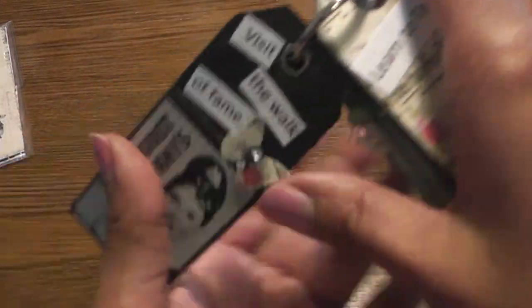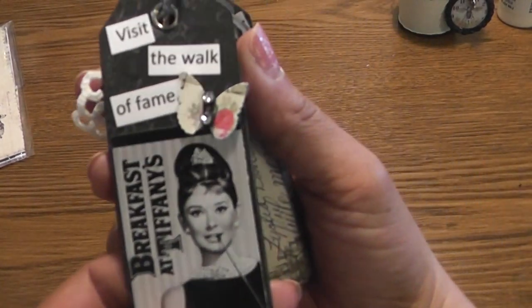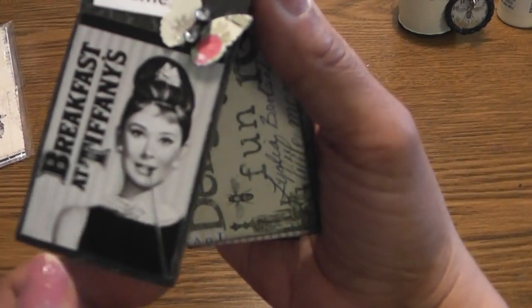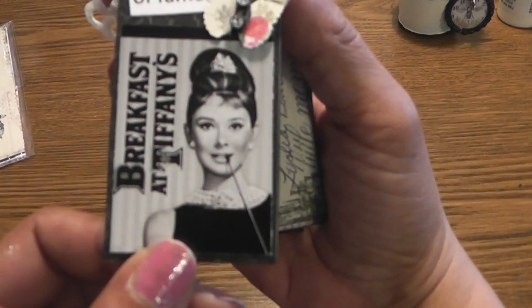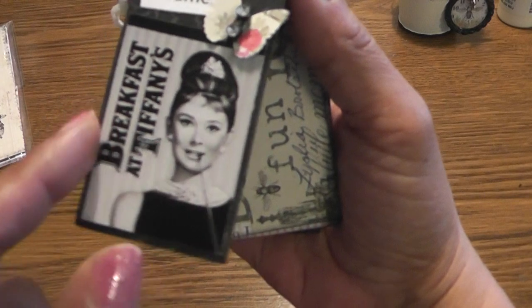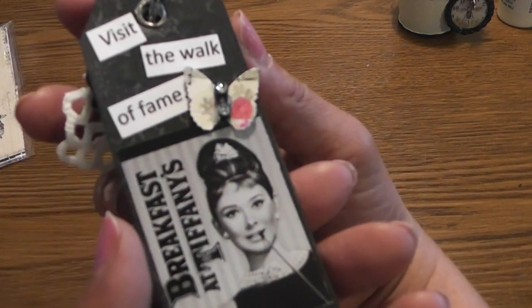Here's the first tag — I love the way this one turned out. It says 'Visit the Walk of Fame.' I used one of those Audrey Hepburn cards that Michaels was selling, just cut that out and put it there, and added a little butterfly. That's my favorite one — Visit the Walk of Fame.